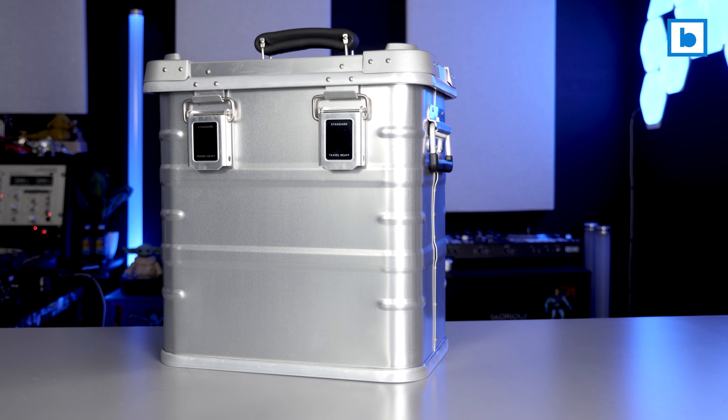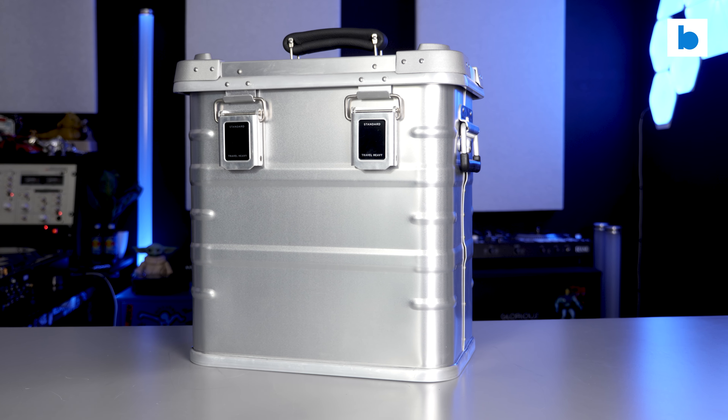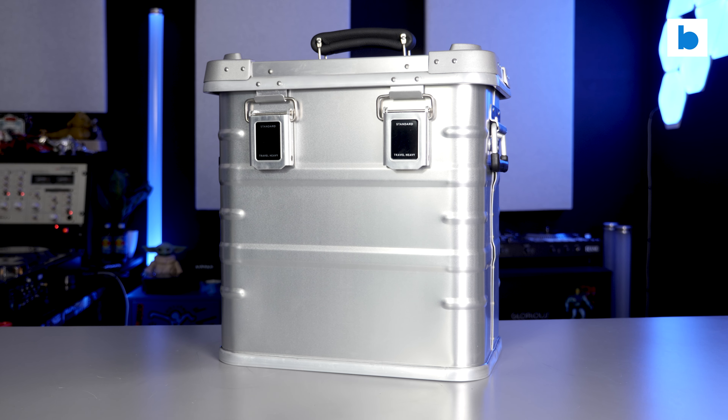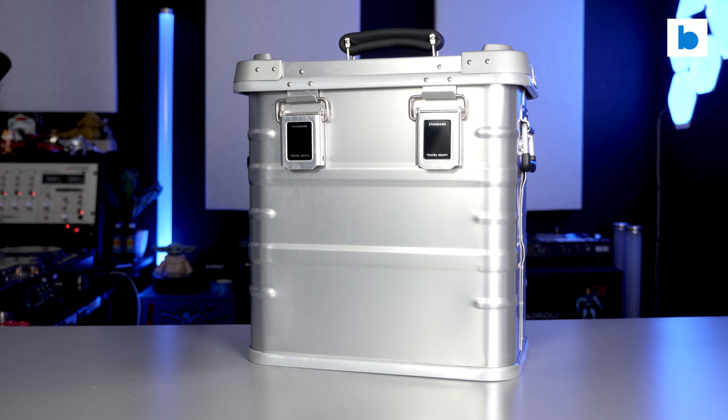Well, let me introduce you to Travel Heavy. They're a new British brand run by a guy called George who is a DJ himself and wanted to create a record box for his own use, which would be more affordable than something from a luxury luggage brand but more stylish and durable than a record bag.